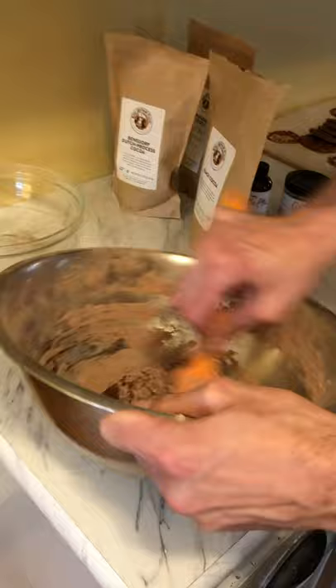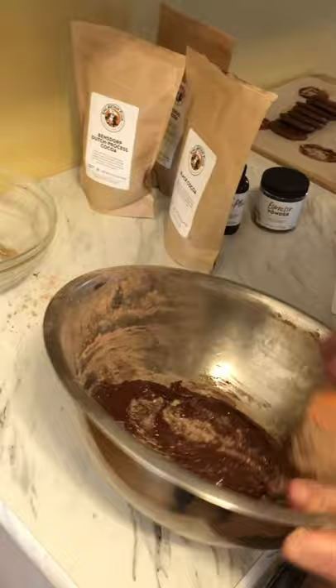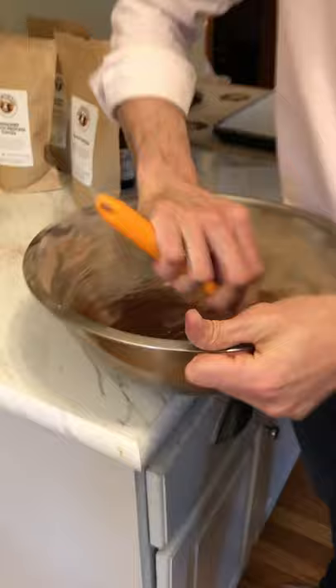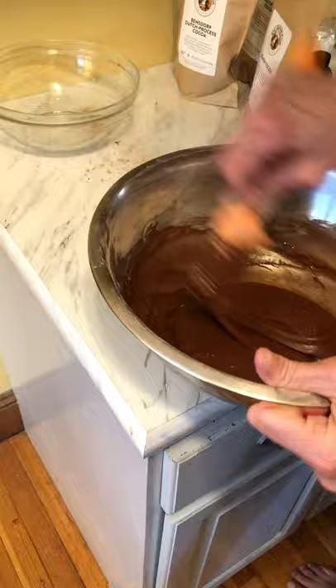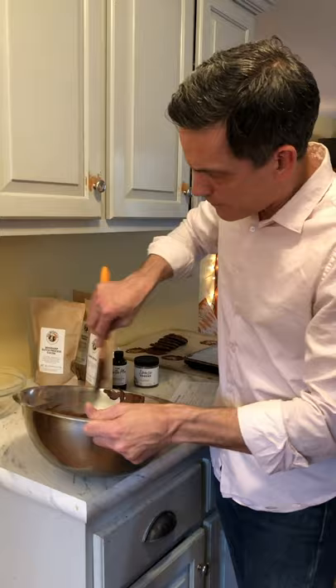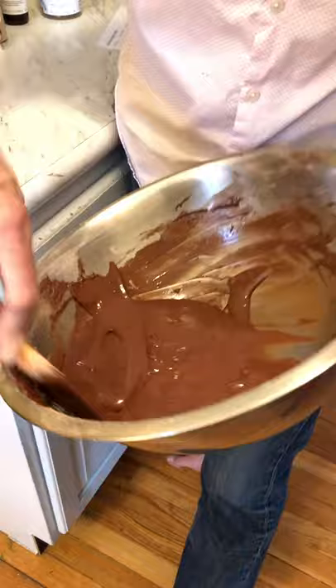Making this by hand with just a spatula seems to be fine. You see how smooth this is? It came together pretty well — no big deal. It's a runny batter.